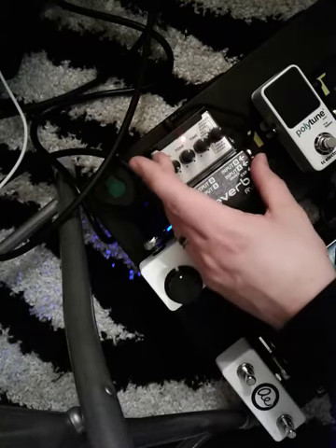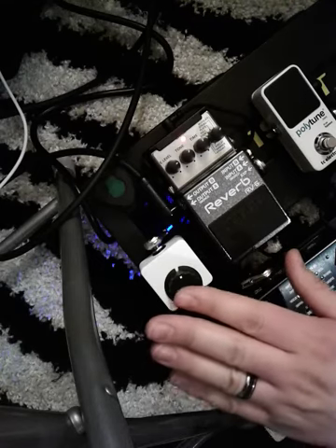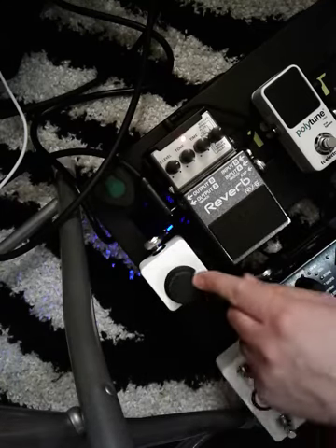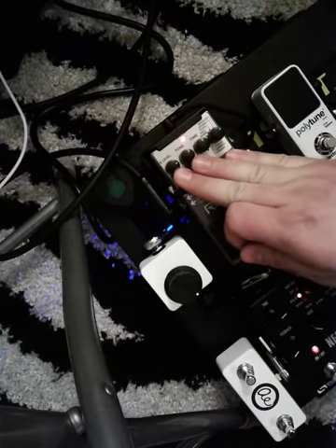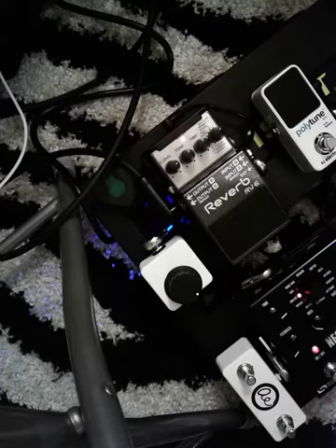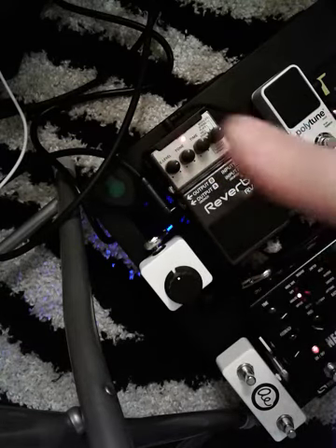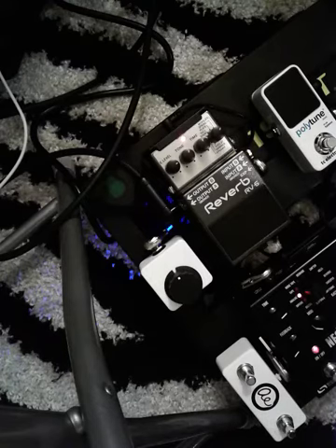One of the cool tricks is you can dial back the effects level to, let's say, 75% mix. That means now, with your expression pedal, you will not be able to have 100% reverb effect. You can only, at the maximum position, get 75%. So you can kind of set your own limit — say, I never want it all the way wet. You can dial this effects level back. That's about a 75% mix. And if you dial this back, 50% of 75% gets you about a 37.5% mix. I know that's crazy math, but I'm just doing the math for you.